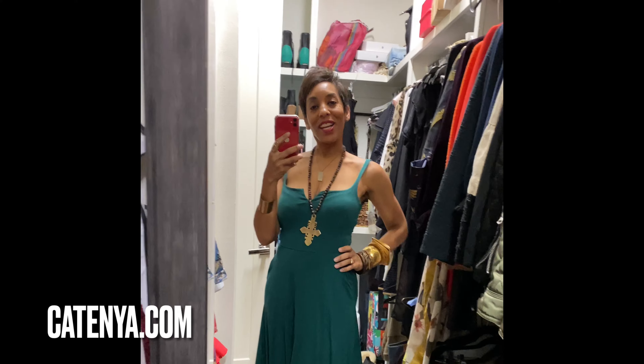So there are your three looks from this one dress. If you need more style tips, go to my website. Thanks for watching — I'll see you next time.